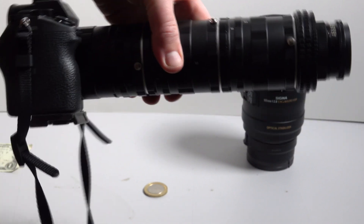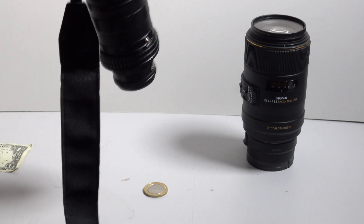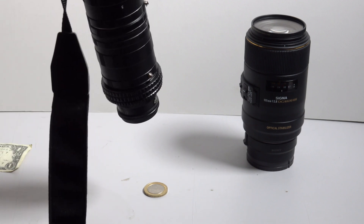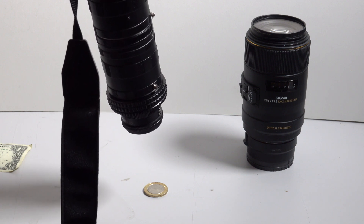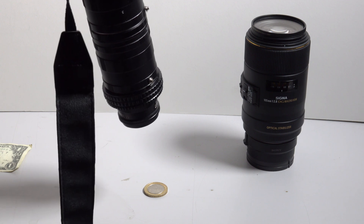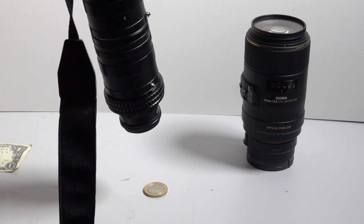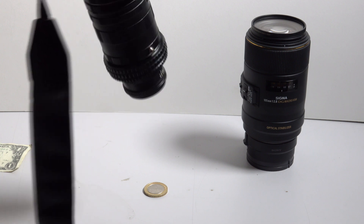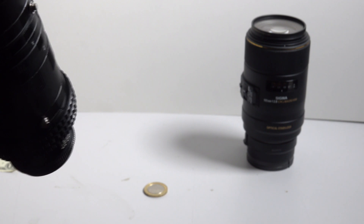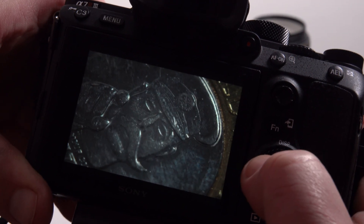So now it's looking pretty monstrous with the third tube on, but it doesn't weigh anything, so there's no overhanging weight off the end of the camera. We're going to have to turn up the ISO a bit now without using any flash. So that's with two extension tubes, and this is with three — it's quite a bit closer.